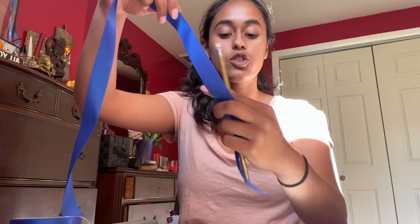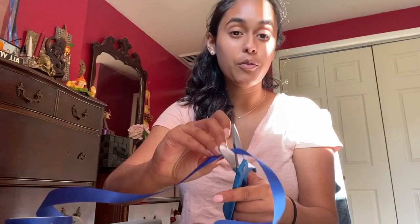I took this ribbon and just wrapped it around the pencil one time, and now I know where to cut it. I just take my scissors and snip it right there.